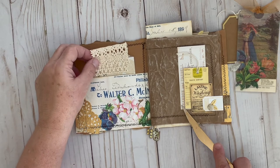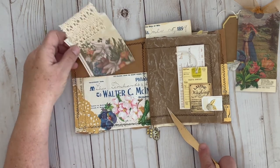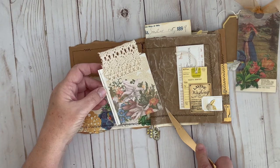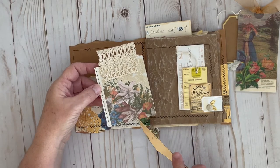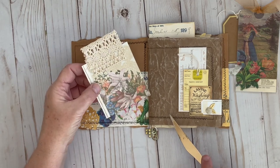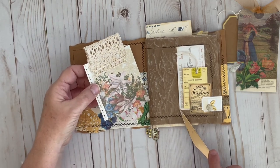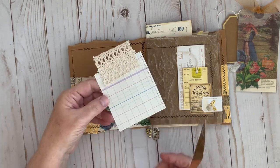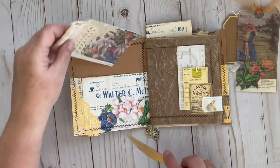I took one of the inserts that I didn't use from one of the other days. I had printed this on that shimmer gold cardstock — it was one of Kara's journaling spots — and added a little bit of lace. It's got a place for journaling on the back.